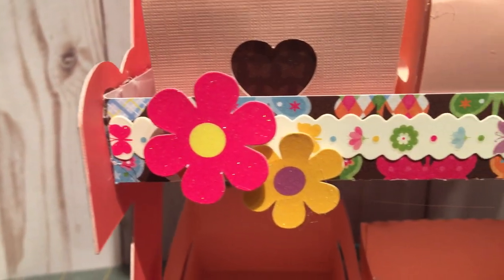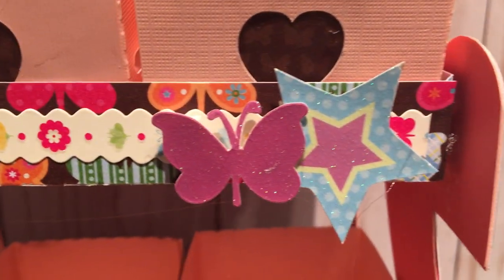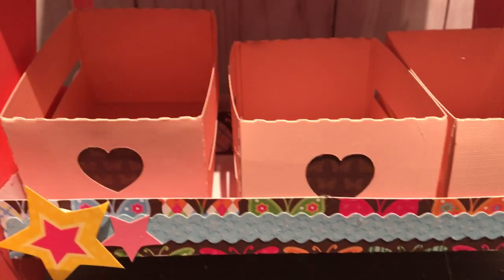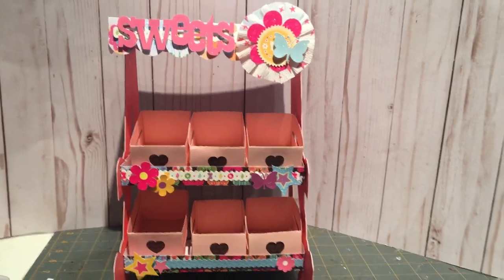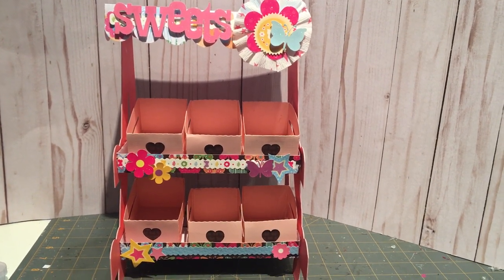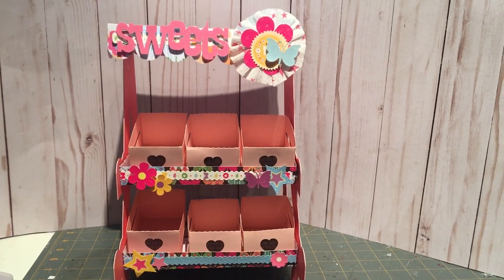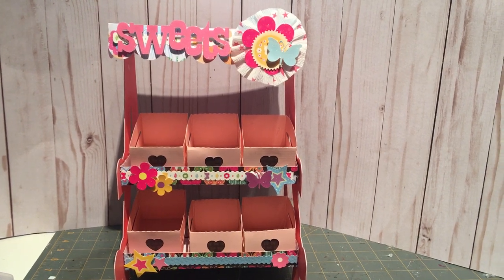I decorated the front with stickers that came with the paper and used some borders, really going to town with decorating it to make it sweet for a little four-year-old girl to love and play with. I'm really happy with how it turned out! I wanted to film a video so you could see it before — who knows what it's going to look like once my daughter begins playing with it tomorrow. Thank you so much for joining me on this episode of Let's Get Crafty — we'll see you next time, take care, bye!